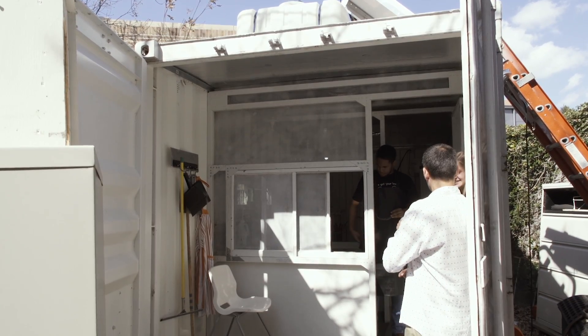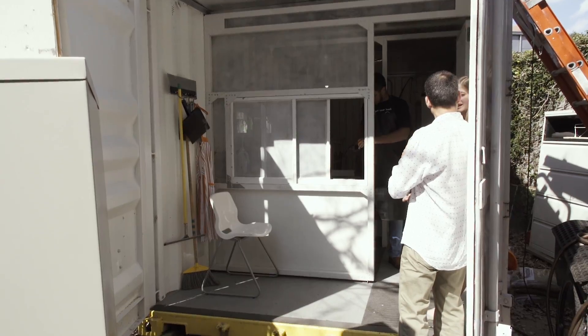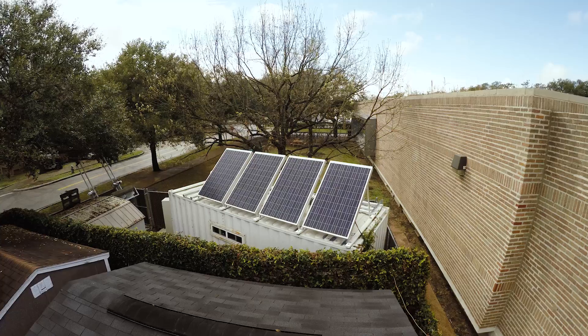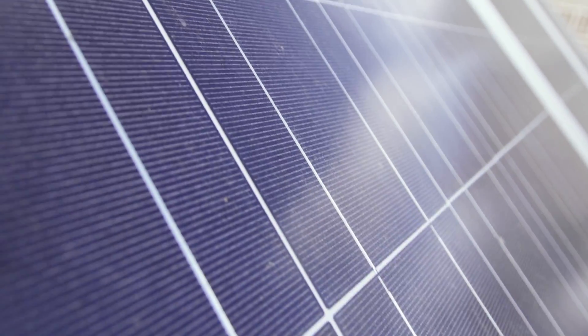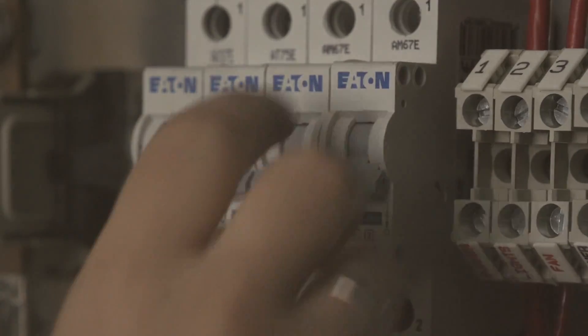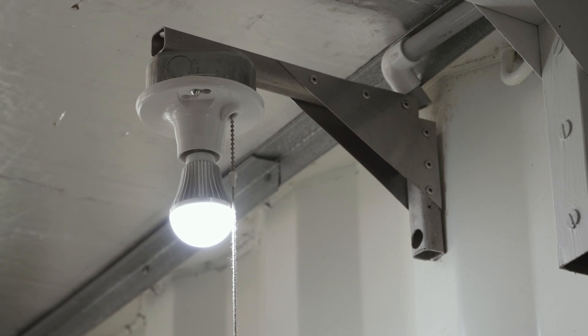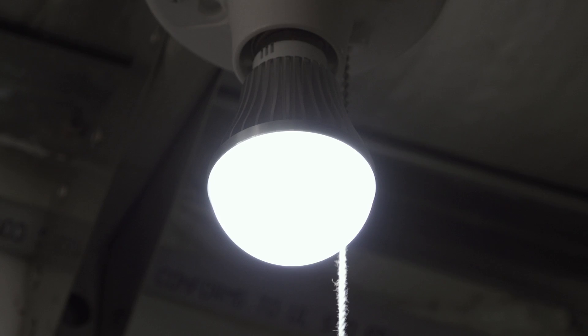We originally designed this not to use any power at all, or very minimal power. We then morphed onto a solar PV solution. The big benefit of the solar PV solution is that we have some electricity for non-sterilization purposes like charging cell phones and laptops, which we think is a big benefit.